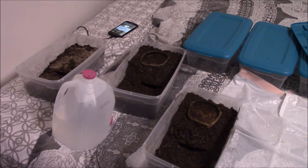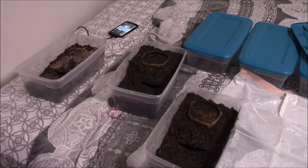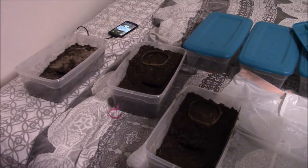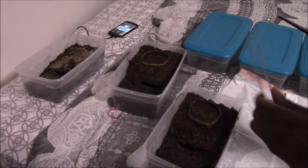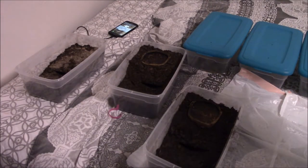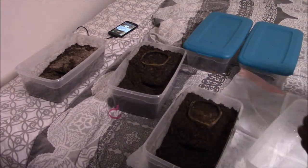Now comes the next step — the one I really don't like: transferring them. You have to be really careful and don't want to get stung. They're not deadly, but you still want to be careful. I'm going to grab the tongs and tweezers. You can see I have three ventilation holes set up in each lid so they can breathe.